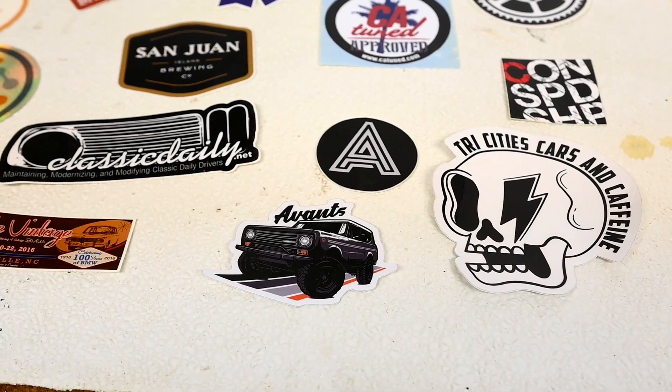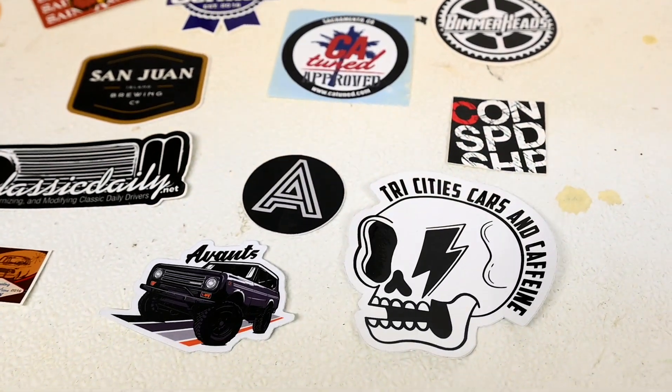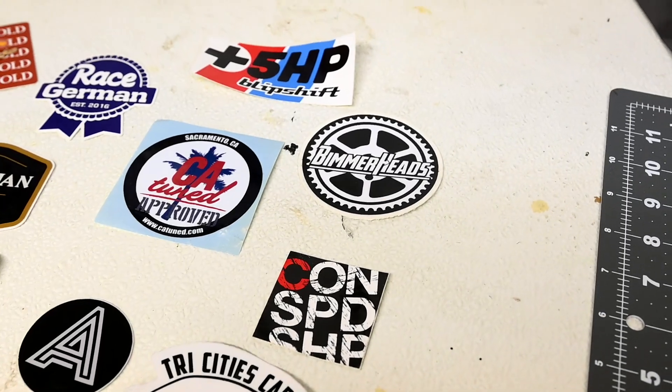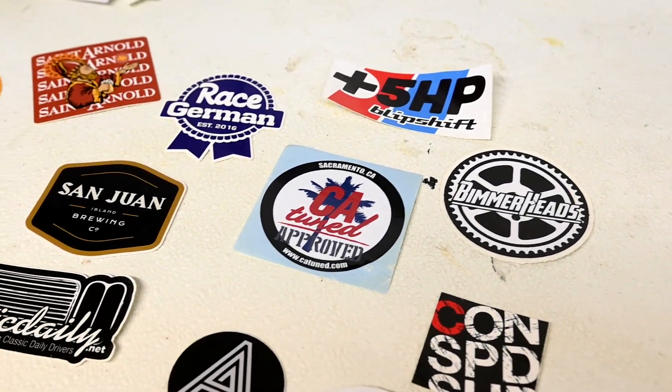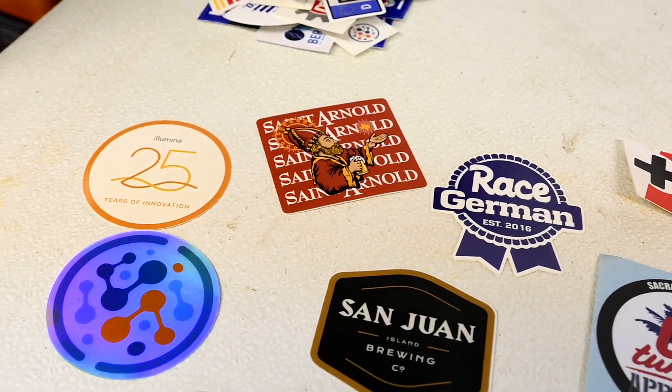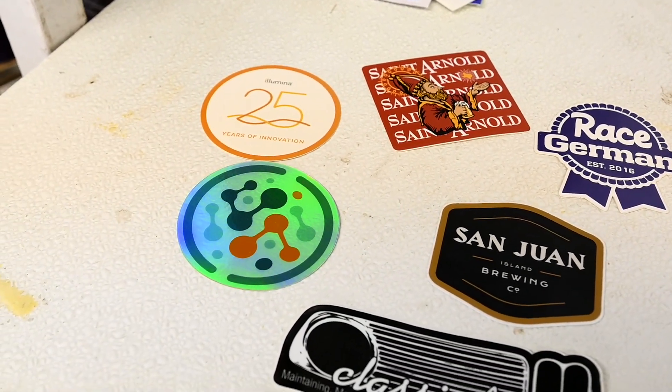My collection of stickers is pretty diverse. We have local car clubs, some car park companies, mostly BMW stuff. Of course, some brewery stickers have mixed in as well as some genomic science related stickers.